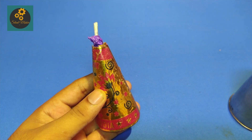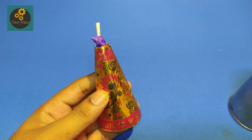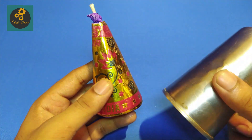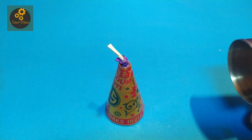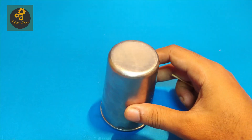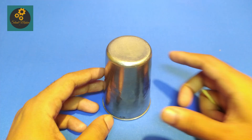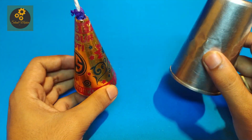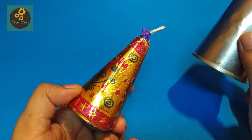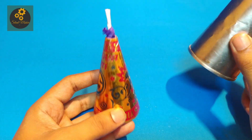Hey guys, welcome. Today we are going to do some experiment with anar and stainless steel glass. I am going to burn this anar and after it, cover it with a stainless steel glass. Guys, don't try this at home. Watch the full video to understand how dangerous anar is. So let's go outside.